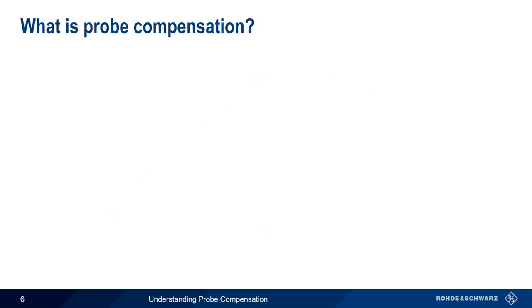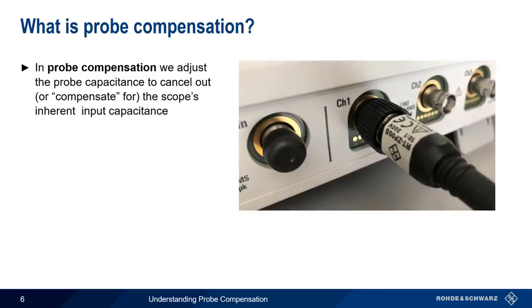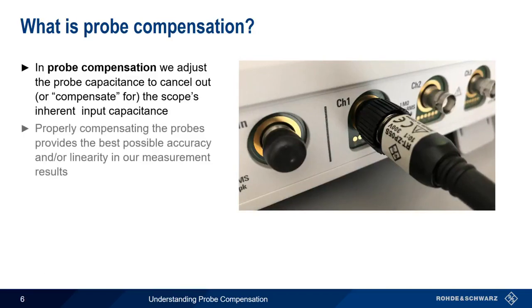As the name implies, probe compensation is the process whereby we adjust the probe capacitance to compensate for the effects of the inherent input capacitance of the scope. As we'll see in a moment, properly compensating the probes is necessary if we want the best possible accuracy, or linearity, in our measurement results.